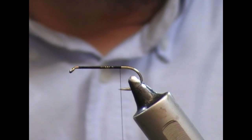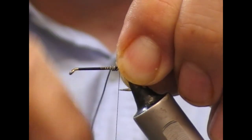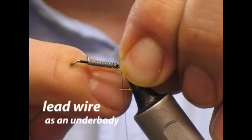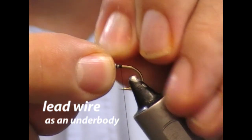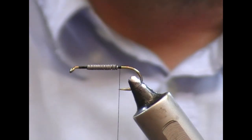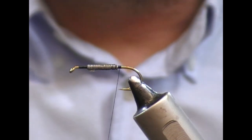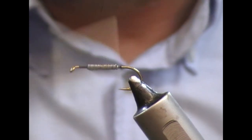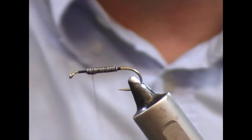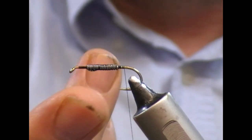For a bit of weight, I'm going to get some lead wire. I'm going to pinch it here at the back and wrap that forward in turns, leaving a quarter of the shank uncovered at the front. Then I'm going to take my dubbing needle, get some clear varnish on it, and run varnish over the wire. Then I'm going to wrap back and forward over it just to secure it and hold it in place. It doesn't need to be totally wrapped over because it won't be seen.